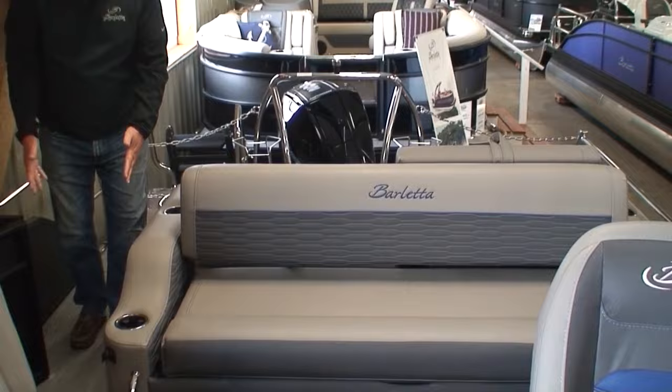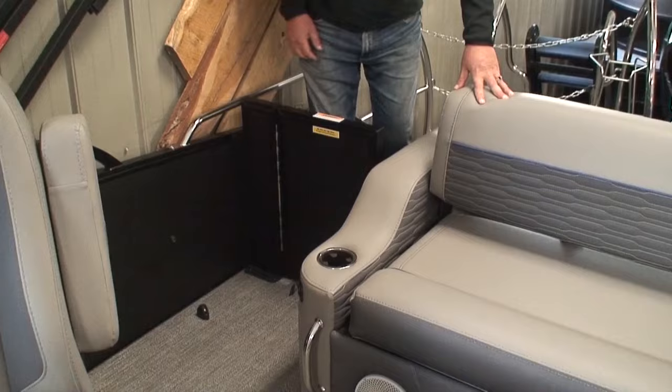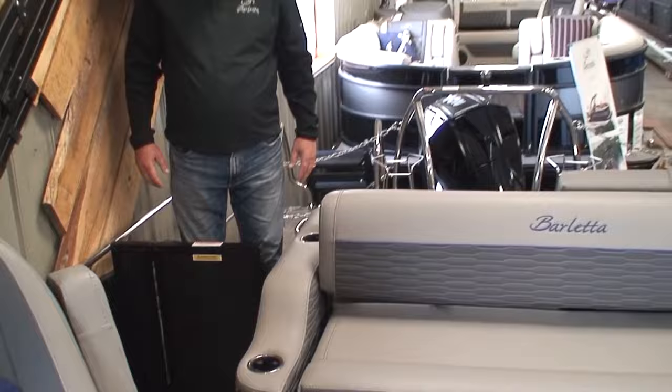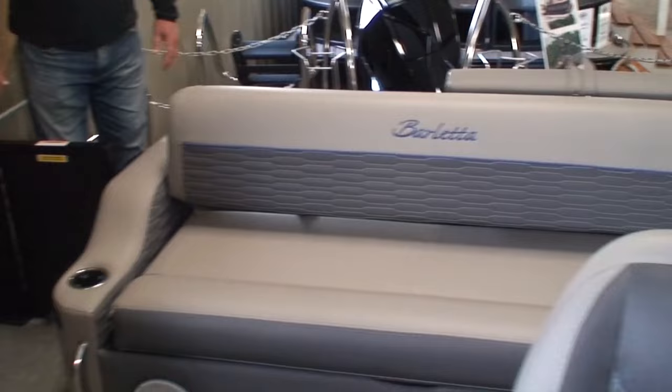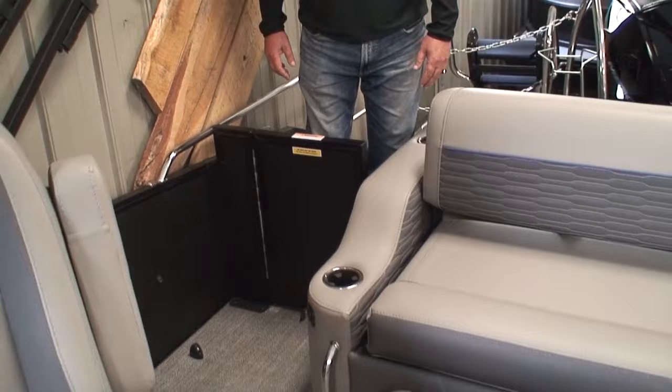A concern we hear from families with little kids is that they feel the area might be unsafe — they're afraid little tykes could run in and out back to the rear platform when they don't want them to. For that reason, Barletta puts in a gate. Now our little ones are safely enclosed in the cockpit of the pontoon. We do have safety features built into the cockpit with this gate.